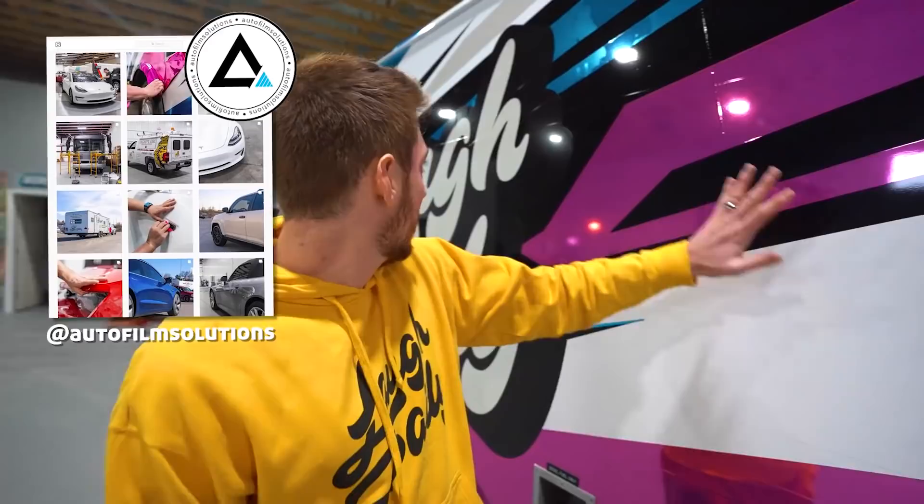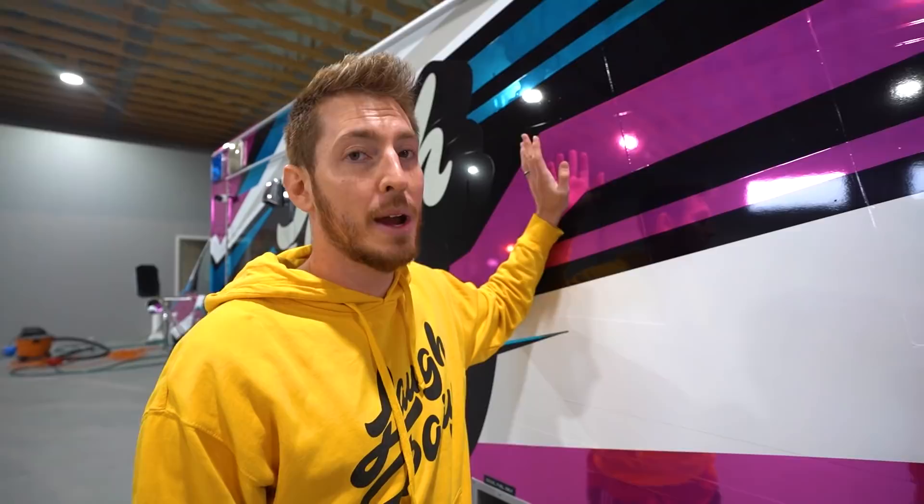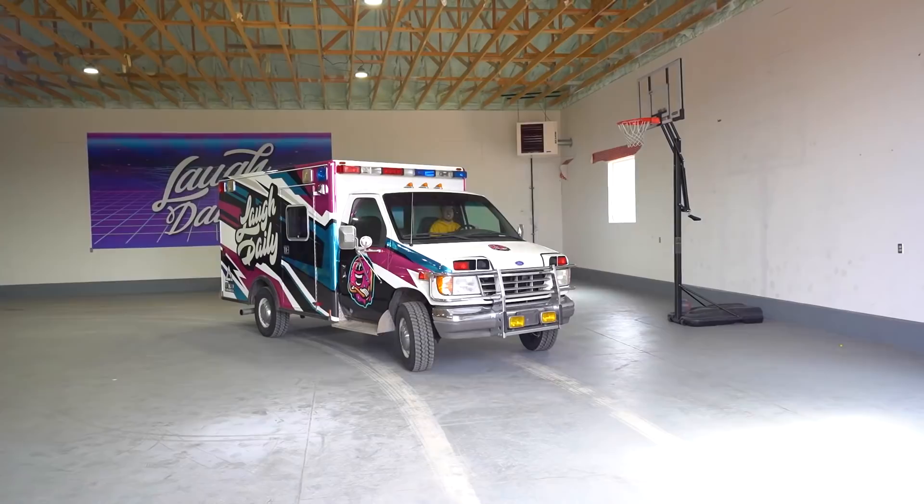A serious shout out to Auto Film Solutions - this ambulance wouldn't look the way it does without their help. Make sure to go check out their website, all the information is in the description, and follow them on Instagram. Go follow them and like the picture of the ambulance on their Instagram page. If you like the picture, we're doing a giveaway - we're going to give away some gift cards. We'll probably do it in a week or so, but go do it and show the support. Thanks again, Auto Film Solutions.